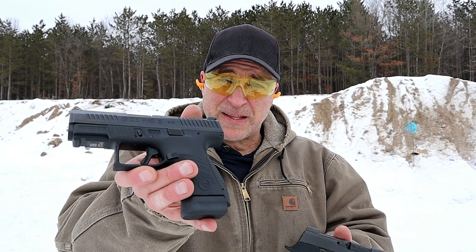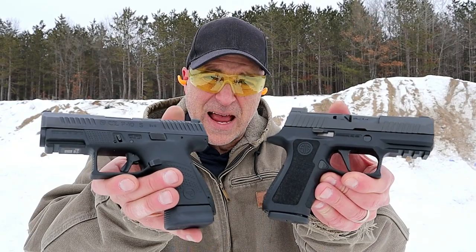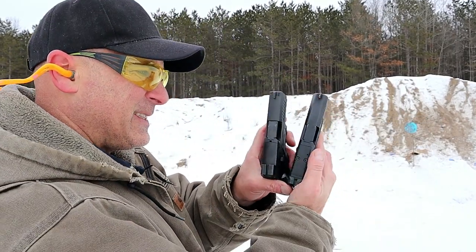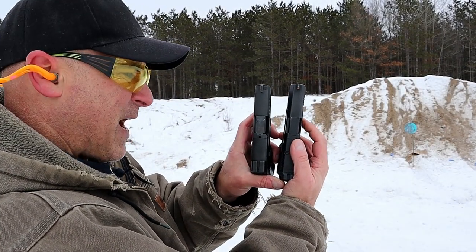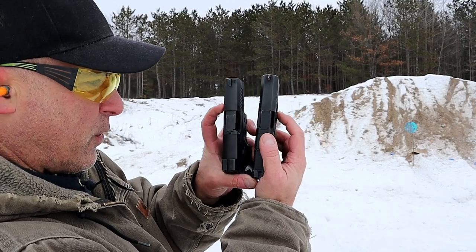Hey there friends, thanks for checking in at the range on a cold and windy day, about 15 degrees out here. Today we're going to do a range comparison with the CZ P10S versus the Sig Sauer P320 X Compact — both subcompact handguns. The CZ right over here has a 3.5 inch barrel. The X Compact has a 3.6 inch barrel, so it does measure up well in size.